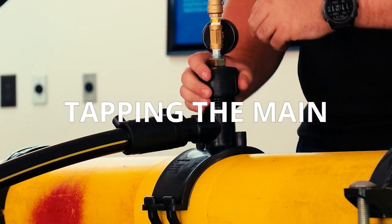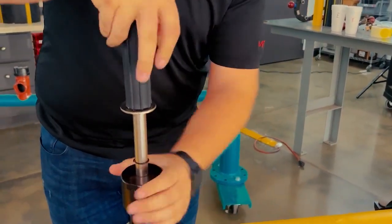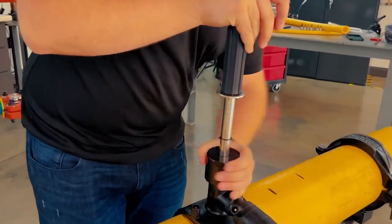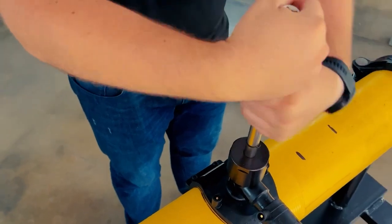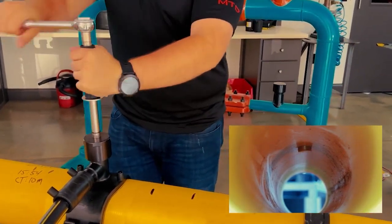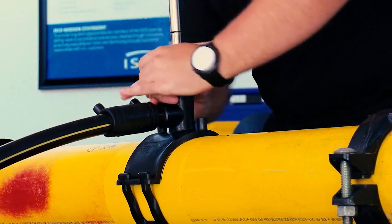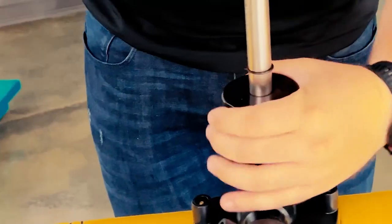Step 9: Tapping the main. Now that the system has been pressure tested, it's time to tap the hole and introduce gas. Insert your tapping tool into the top of the tap tee, allowing the hex head to drop into the top of the cutter. Slide the pressure cap down and tighten it onto the top of the tap tee. Rotate the tool until the snap ring on the tool shaft comes into contact with the top of the pressure cap — at this point, the tap is complete. Do not continue to rotate the tap tool, as this can cause the cutter to travel beyond the end of the tool, in which case you will not be able to retrieve it without major safety risks. Retract the tap tool counterclockwise until it comes to a firm stop, then carefully remove the pressure cap. There should be no gas passing the cutter through the top of the tap tee.